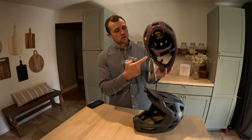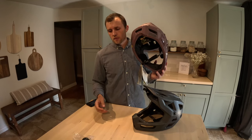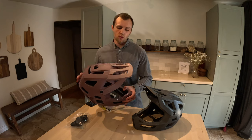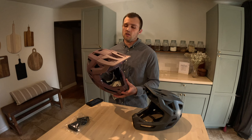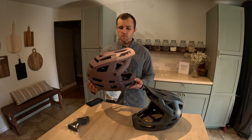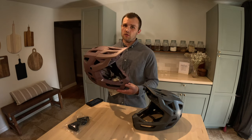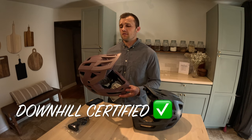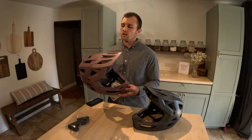The helmet comes with thick and thin cheek pads, which I really like. I tend to use the thin ones because my head is a little wider and it's more comfortable on my jaw. So let's dive into some of the things that really sold me on this helmet a year and a half ago. The first is the Downhill Level Certified Protection — that was important to me. I only have a few good brain cells left, so I'm trying to preserve them.